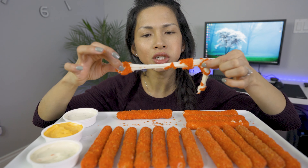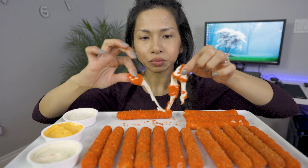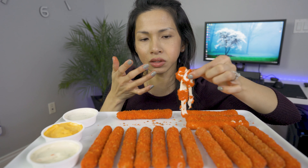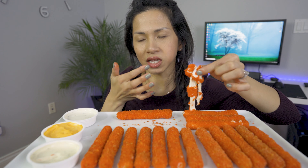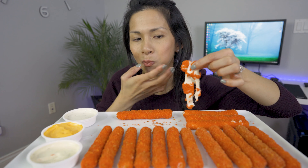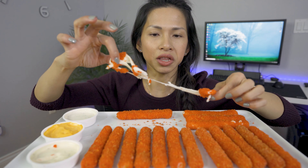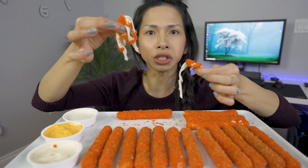It makes such a big difference in the mozzarella stick that you use. I tried it with two different mozzarella brands, and one brand — the cheese pull is a lot better than the other one, a lot stringier.